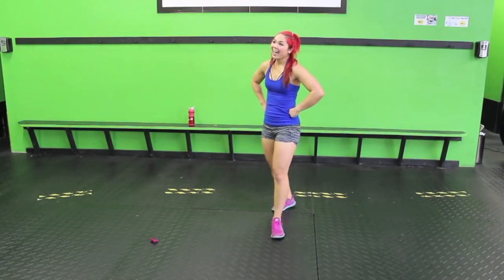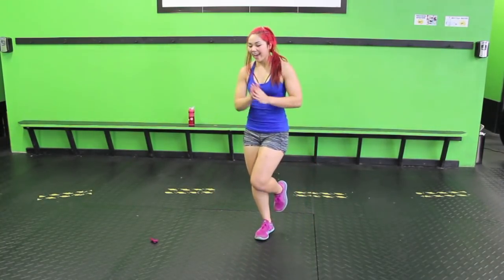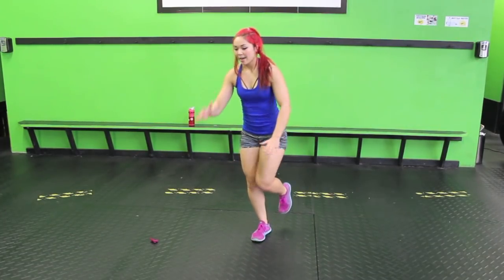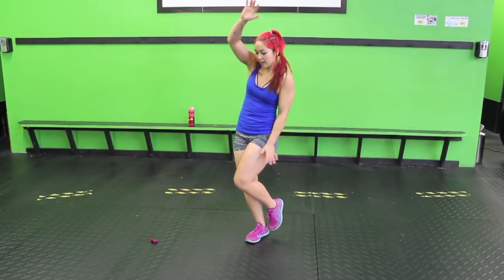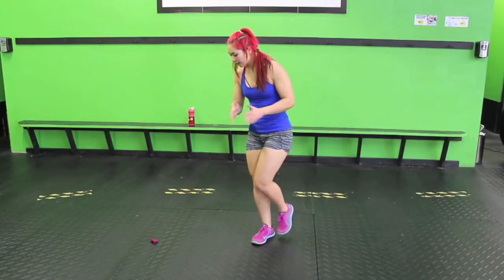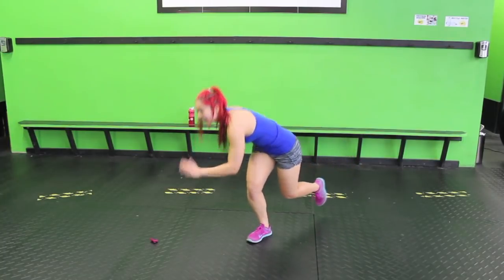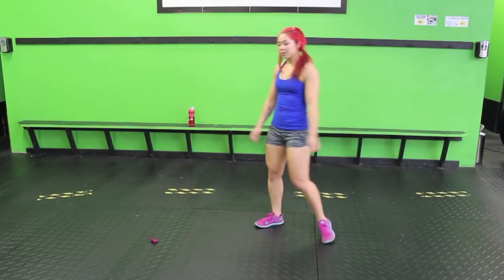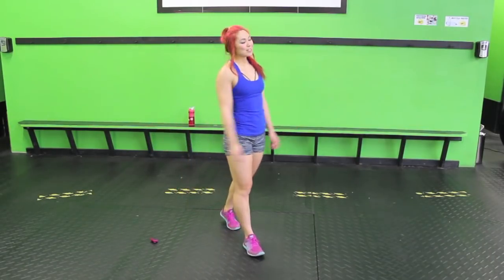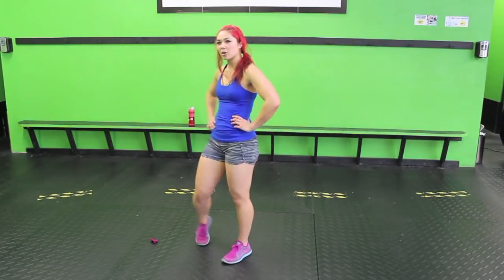Something new: single leg squat jump. Stabilize on your right leg, chest up, bend that knee. Drive it up, sinking down — working our balance. Take your time. If you need to, you can always do a back lunge and hop instead. You might lose your balance and that's okay, just start wherever you left off.